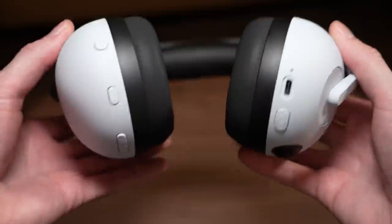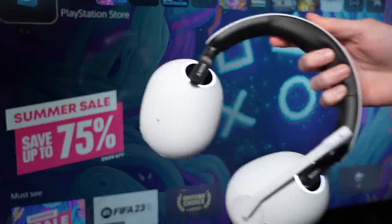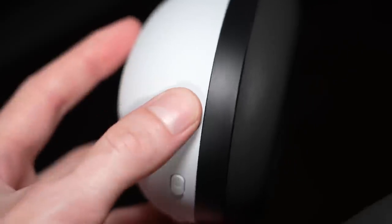On the headset itself, you have both left and right hand controls with buttons for game chat balance, Bluetooth, active noise cancellation, and a volume dial. To connect the Endzone H9 to your PS5, all you have to do is plug the USB transmitter into the console and then power on the headset. You can adjust the settings to your liking and see the settings reflected on screen in the PS5's control center.